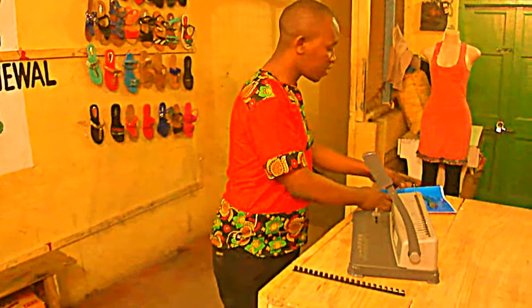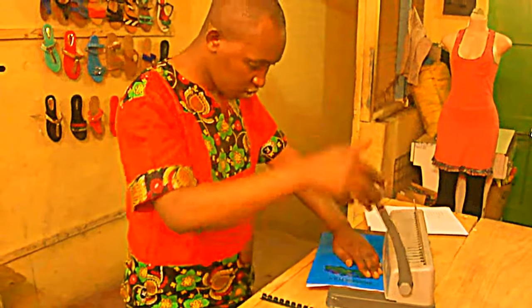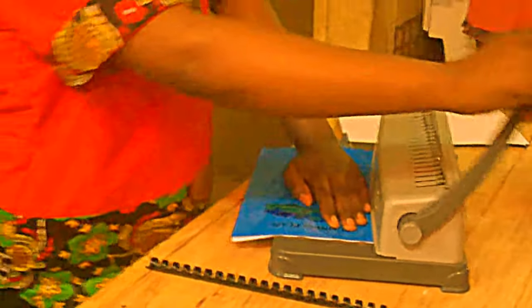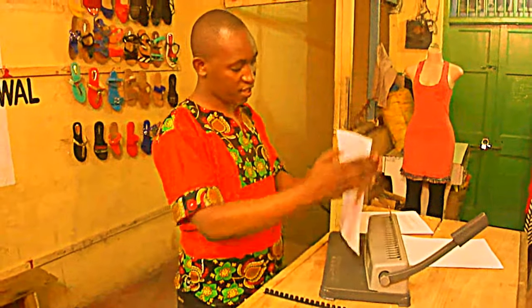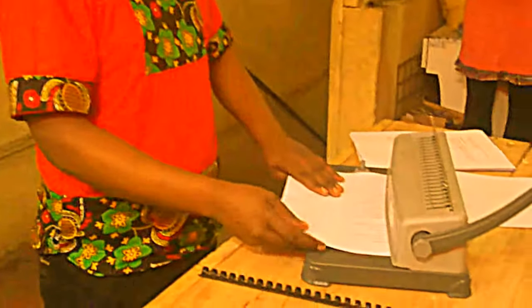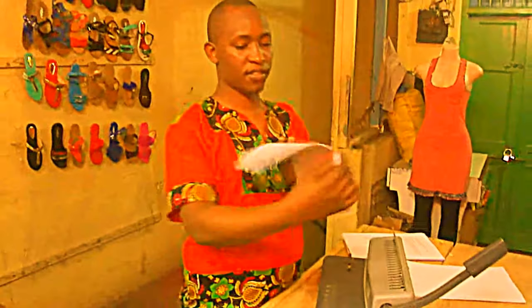You will start by making holes in a book. I do it little by little, for better results. Then you press, then you lift the handle. Of course you can see the lines. I will just do another one.